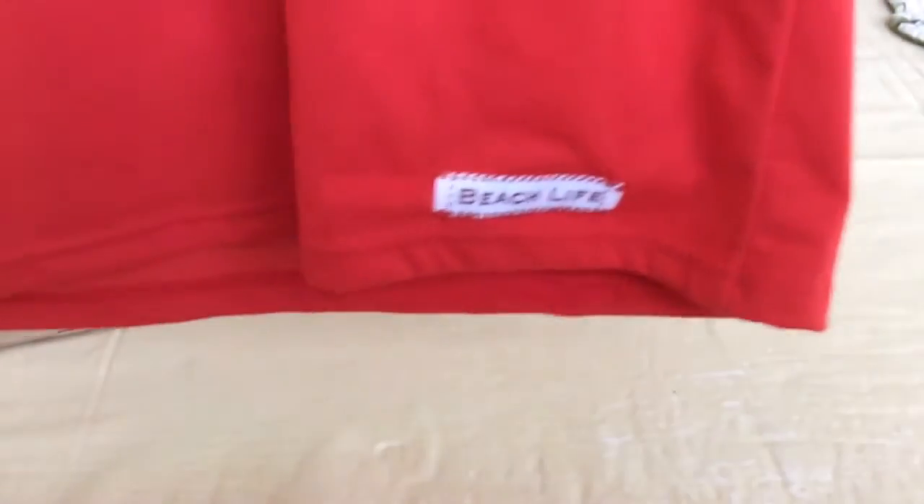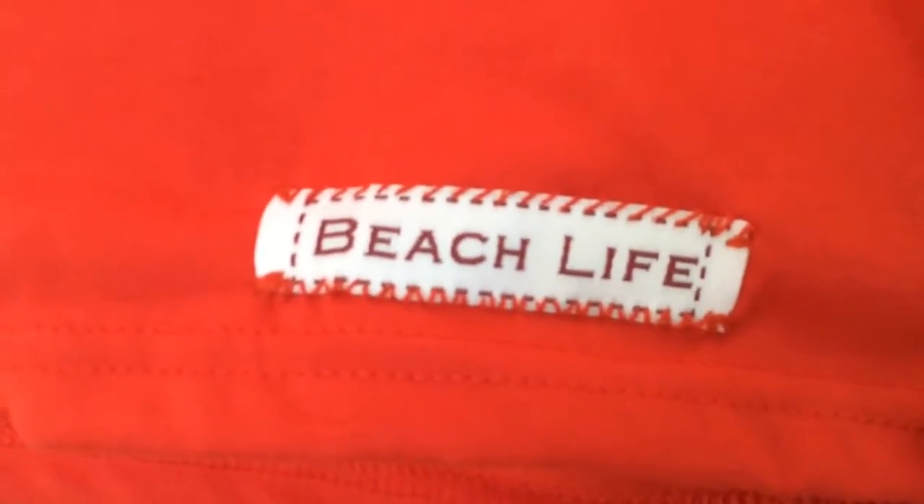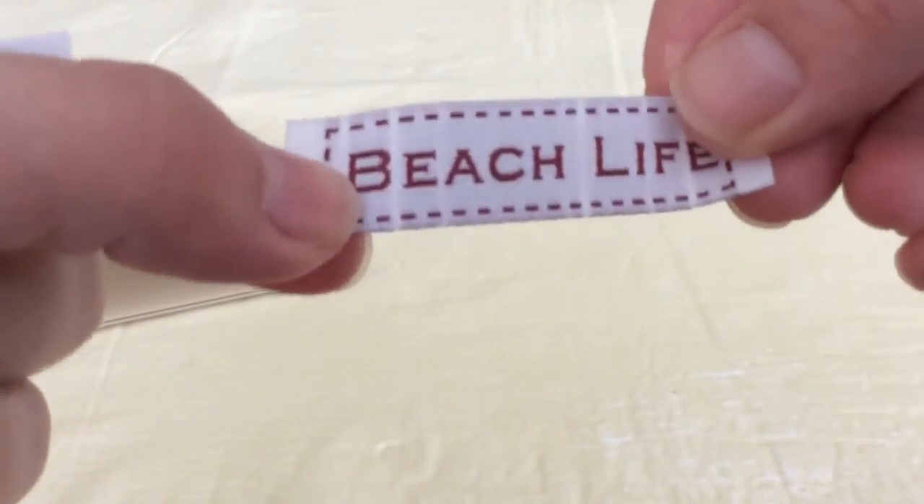I turned a simple, ordinary t-shirt into something fun where it says 'beach life' at the very bottom, and I absolutely love this. What I find perfect for people of all ages is just having your name sewn on — you can have it on multiple different things. They also have iron-ons that you can do as well.